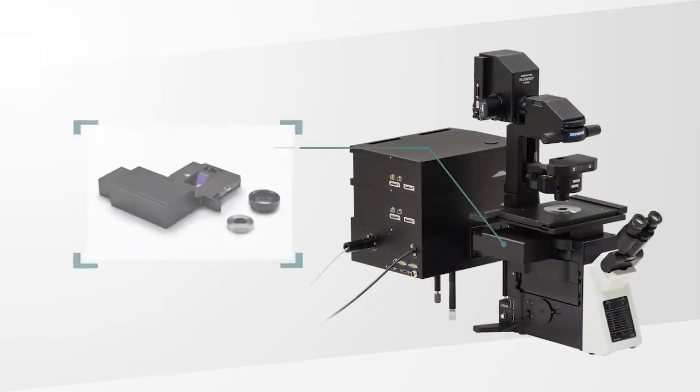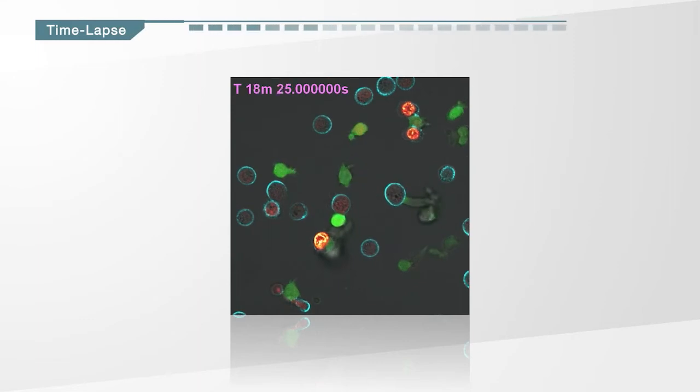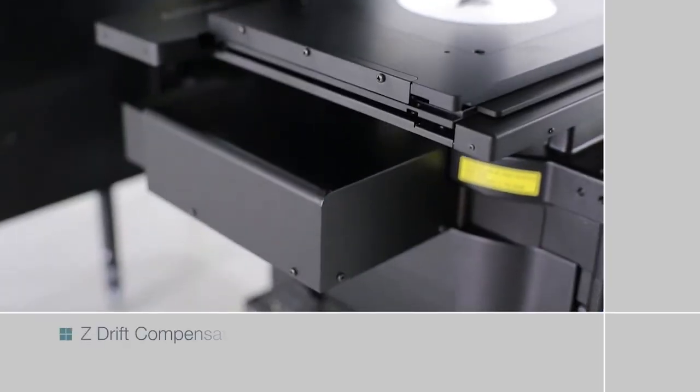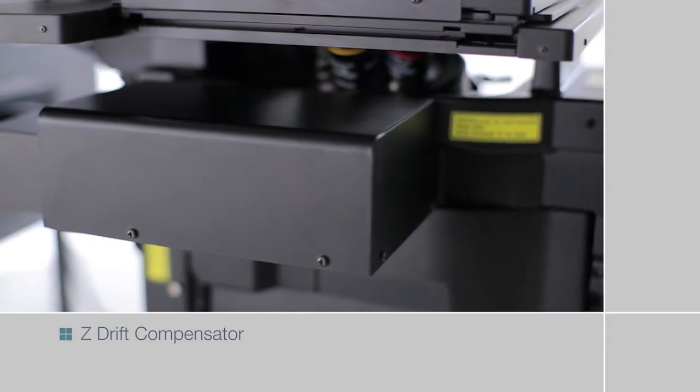The ZDRIFT compensator uses a low phototoxicity near-infrared laser to keep samples in focus during long duration time-lapse imaging. The system corrects focus drift caused by perfusion, adding reagents, or temperature changes.